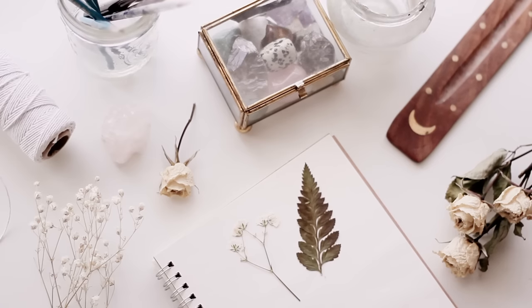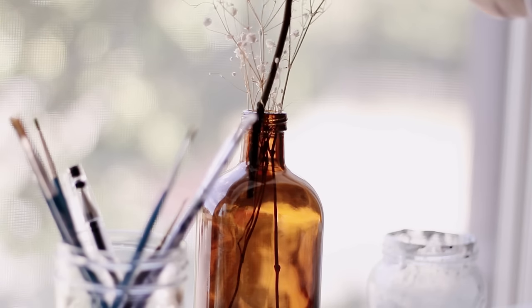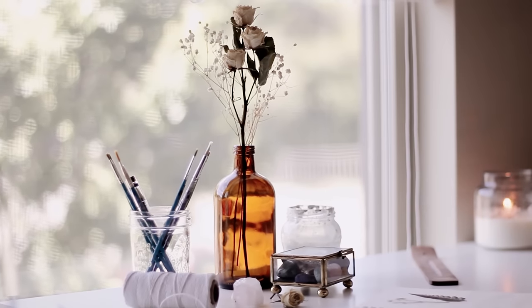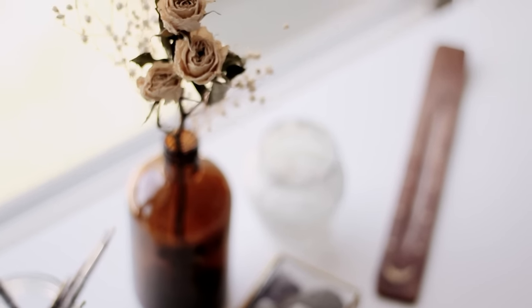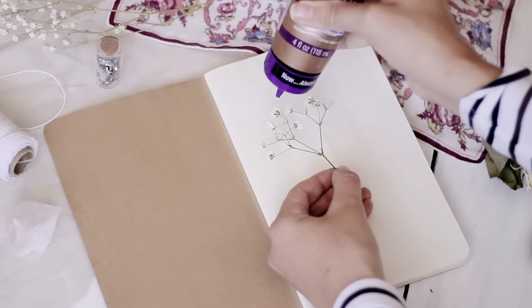I let both my pressed and hanging flowers dry for a few weeks until I was sure they were completely dry, and then they are ready to use in any projects. I love putting the flowers I hung in vases around my room, and I use them all the time as props in my videos and photos. I really like how they retain their shape when you hang them to dry.